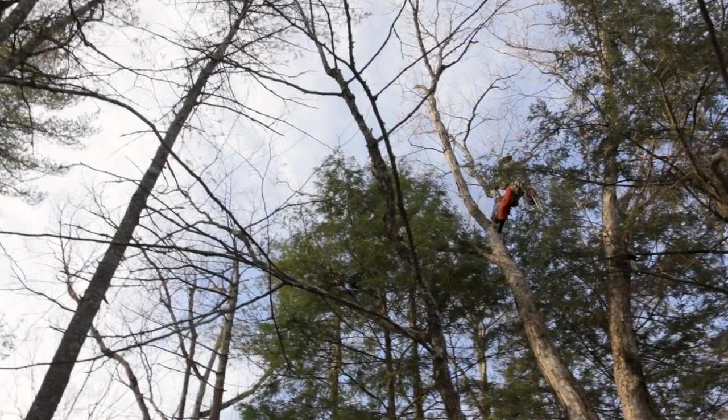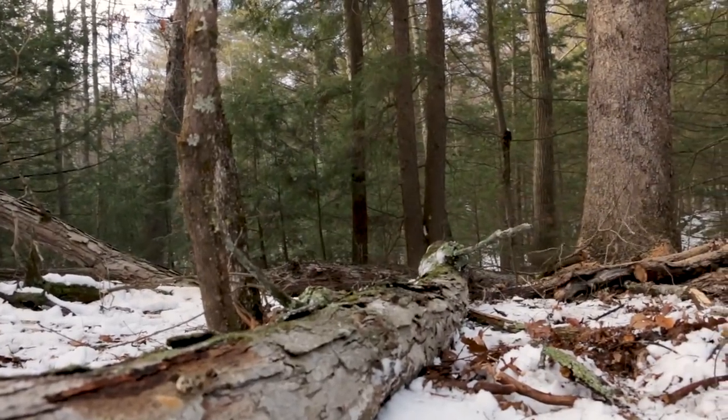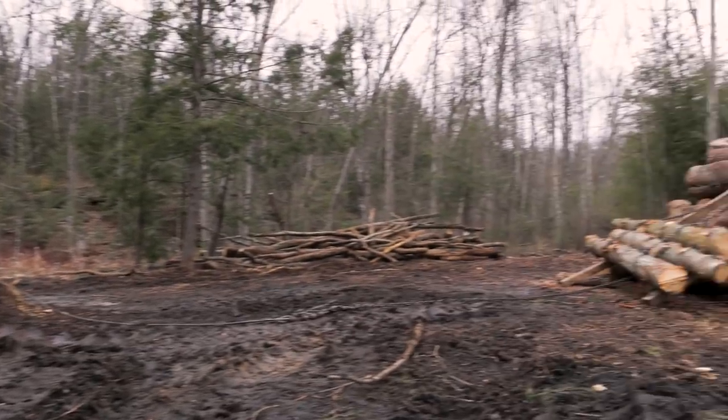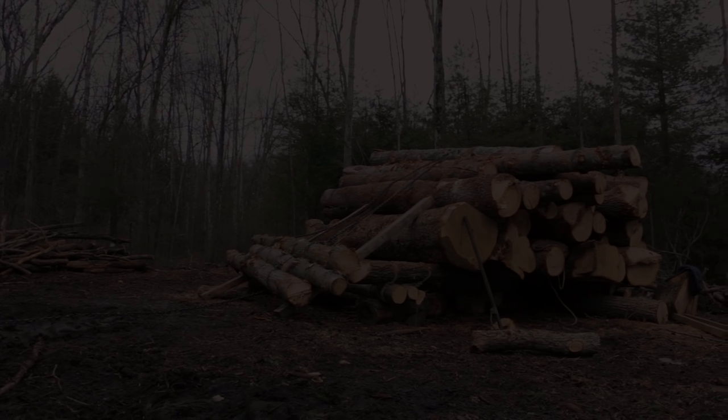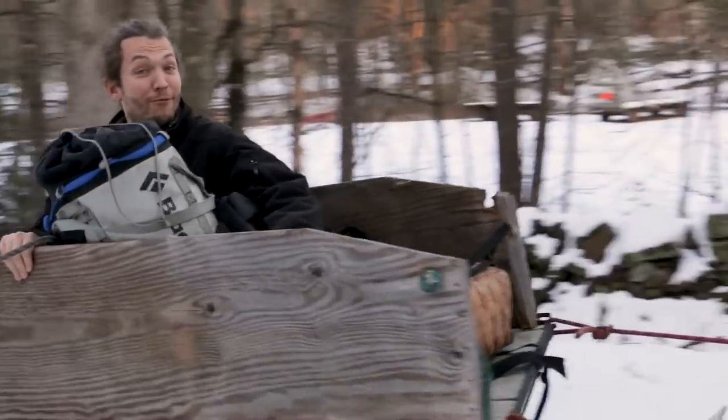We do have some work to keep us busy while we wait for temperatures to rise. With our wood supply diminishing, now is the perfect time to harvest another round of timber. Much of that new timber is going to become our rib stock, which doesn't need to cure as it's going to be steam bent into place. So coming up, we'll be getting back into logging with some very welcome help from some friends.